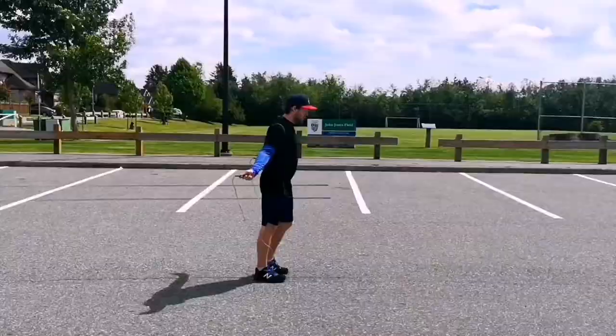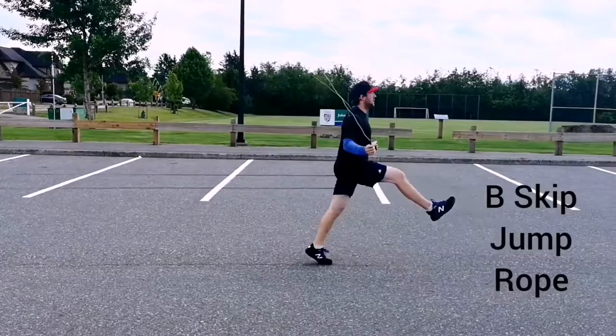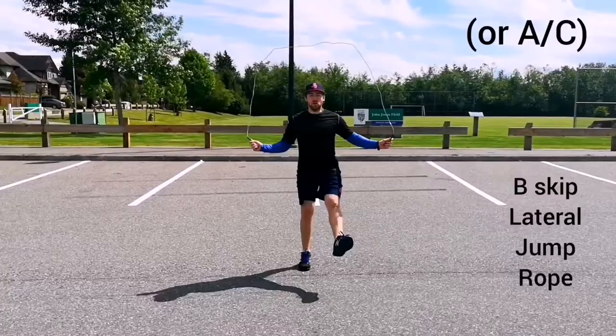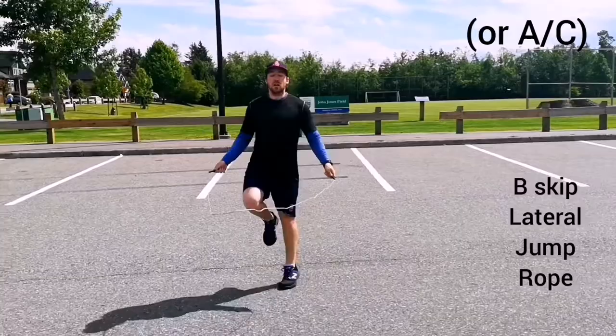Once we've mastered the skipping movements throughout this video in all the different planes of motion, we can add in a jump rope. A jump rope will increase our athletic ability through upper and lower body coordination as well as our timing — we will have to spin the rope and coordinate that timing with our feet. Adding in a skipping rope increases the difficulty level exponentially and presents a new challenge for movement mastery. Just like with the dowel skips, I only used one of either A, B, or C skips for each variation. Make sure to perform the jump rope with A, B, and C skips throughout all the different variations.